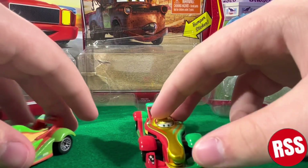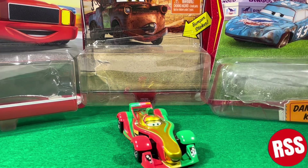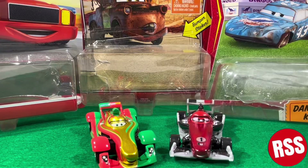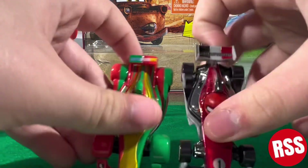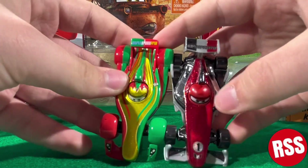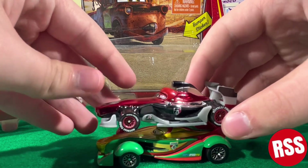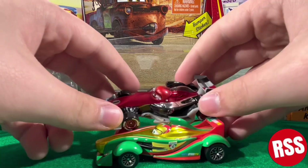He's a cool diecast. I don't actually have a normal Francesco — I have this red racing one, so that's what I'm going to use. There's them two next to each other. Rip is just a little bit longer.